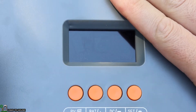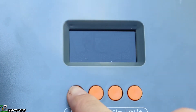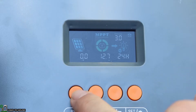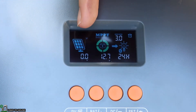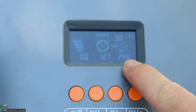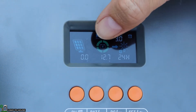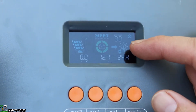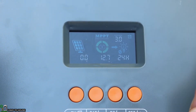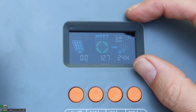Now that the charge controller is connected to the battery, let's take a look at the display. It's got four buttons — I'll touch one to bring up the display. You can see zero volts coming in on the solar, 12.7 volts on the battery, it'll run for 24 hours because there's no load, and the MPPT indicator shows the battery connected. There's also a little light showing the load is turned on.